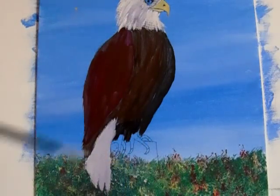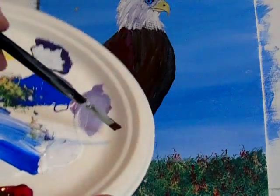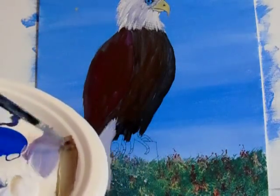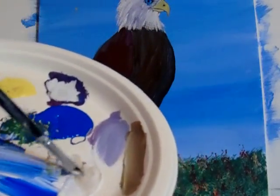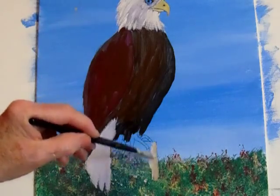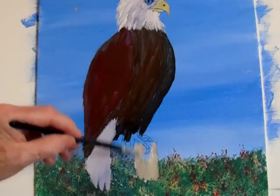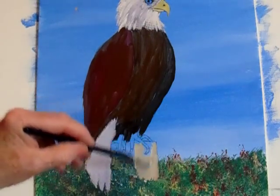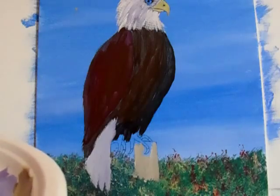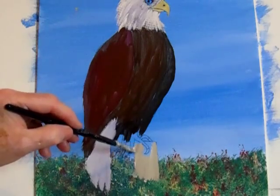Now let's work on the stump that the eagle is sitting on. I'm going to put together some brown, some yellow, and some white — that's the color I'm going to use for the stump. You can use whatever colors you want. We'll put the stump in there so we can see where it is. Now we just have to work around the little feet and talons using a small flat brush. Add some more brown and yellow if you run out of paint, and a bit of white. We'll be putting in some dark areas thereafter.